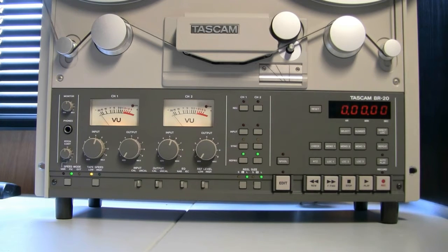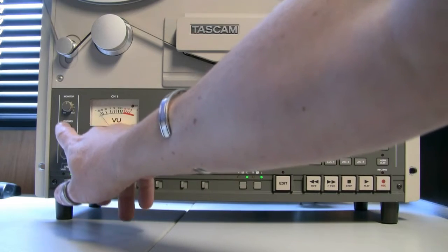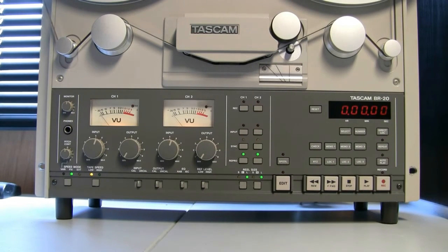Starting from the left with the basic functions — I've got the service manual and the operations manual for this tape deck, which I downloaded. If anybody wants service manuals, there's a website called Hi-Fi Engine — you just register and they have pretty much every service manual for everything you can think of, in quite high quality PDF format with schematics. From the documentation, over on the left you've got a headphone jack, a monitor control, and a speed pitch control.